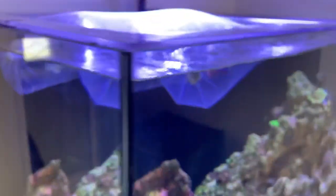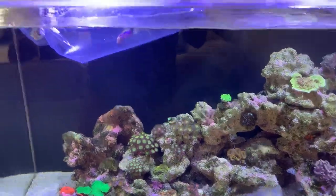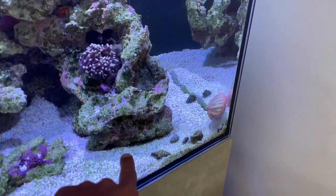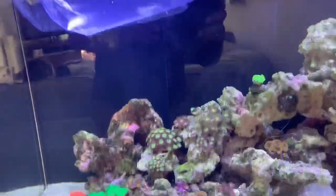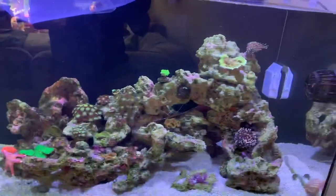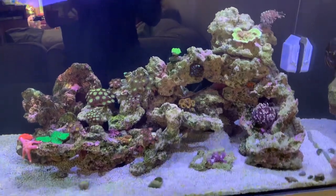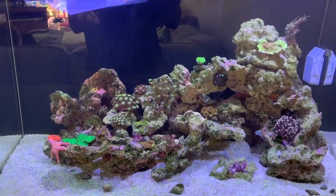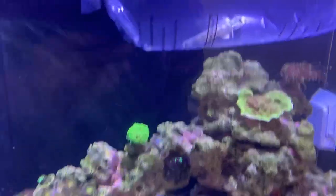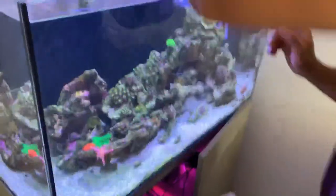We're going to let them acclimate and then get them into the tank. We want the jawfish right at the front as his new home, but I've been warned he will jump. We haven't had a lot of luck with jumpers recently, so let's get them acclimated and get him in as quick as possible. We'll keep the lid on until he finds a spot. We'll get the goby in first and then the jawfish, because we've got to be very careful with him.